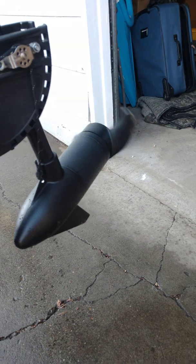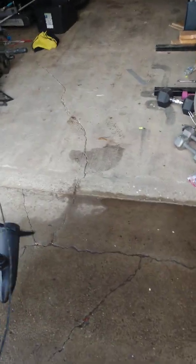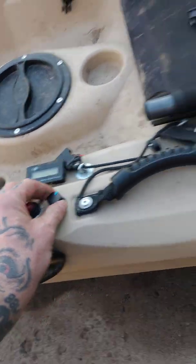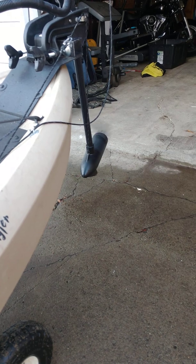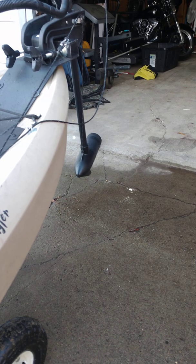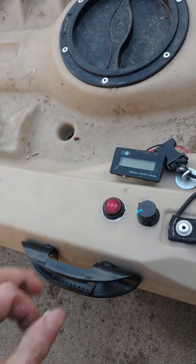You can turn it very, very slowly if you want, because five gears just ain't good enough — it's either too fast or too slow, just not perfect. By turning this you control the speed, and that's your equivalent to speed number five on the original trolling motor. You just turn it off right there.